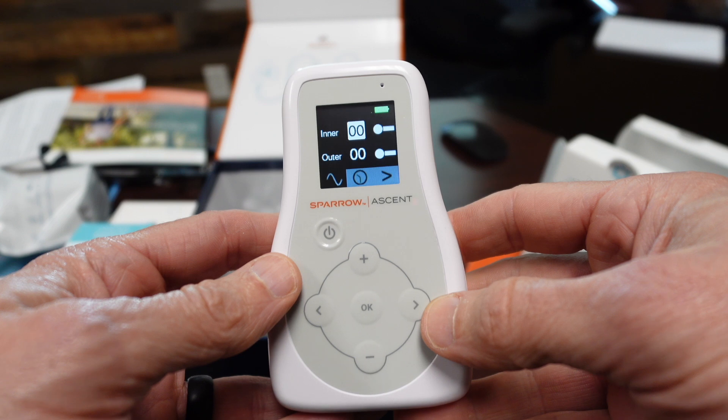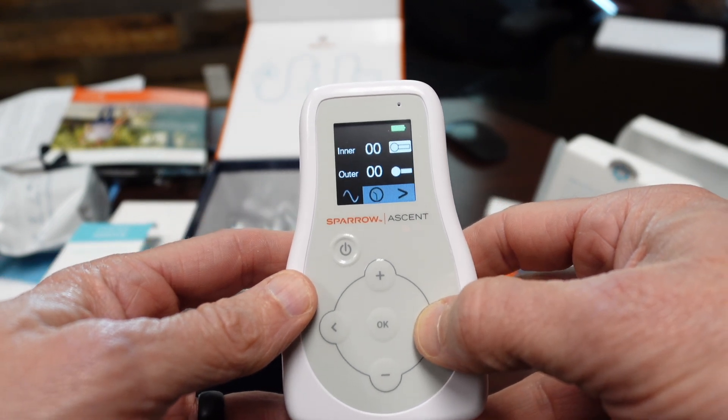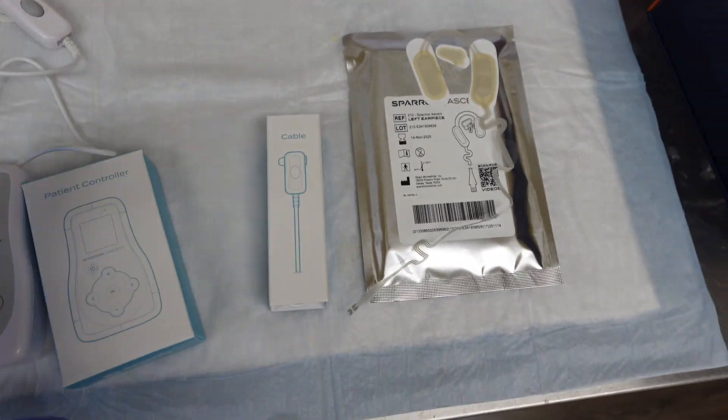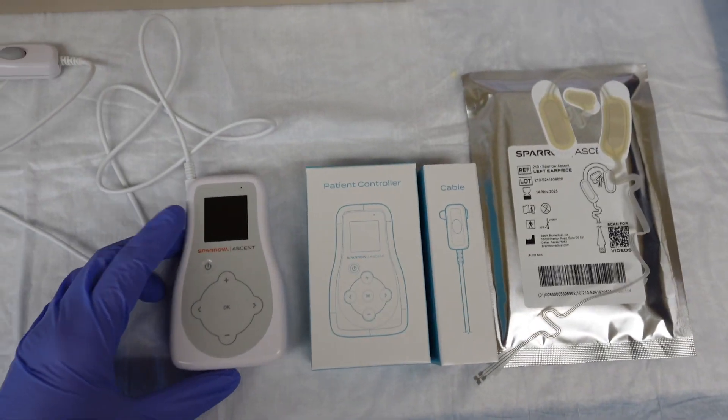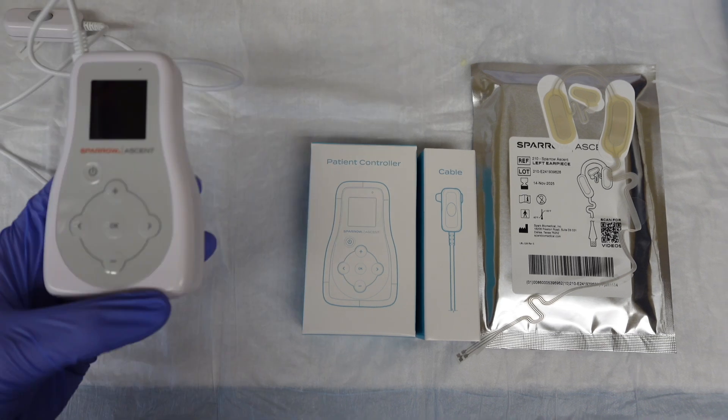This is what the device looks like — it's small, pocket size. You can put it in your pocket, and it actually comes with a belt loop you can clip to your belt. There's an inner and an outer electrode. You can adjust them separately.